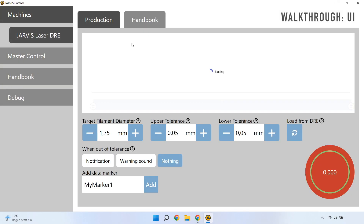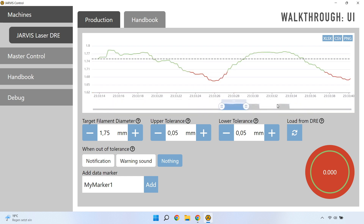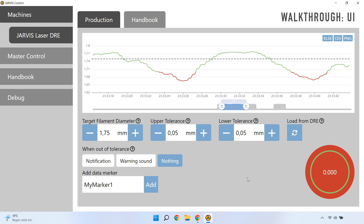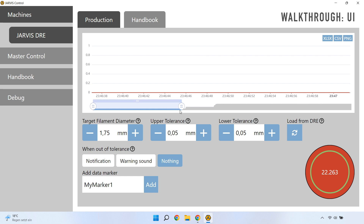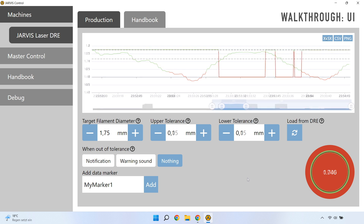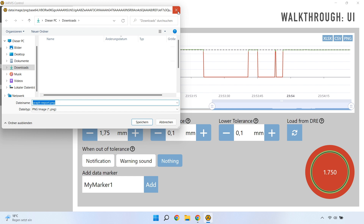To access the DOE control panel, simply click the card itself or use the navigation bar on the left. Now we are on the production tab, where you can see everything you need to know about your filament diameter at one glance. The filament diameter is displayed as a line graph with in-tolerance values highlighted green and out-of-tolerance ones red. The graph auto-scales in height but can be adjusted in pan and zoom with the navigation handles below. The horizontal dotted line visualizes the target diameter. You can also export all measured values in Excel, CSV, and PNG format with the click of a button.